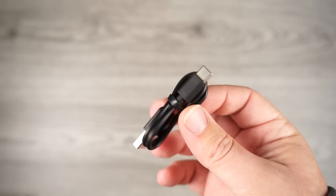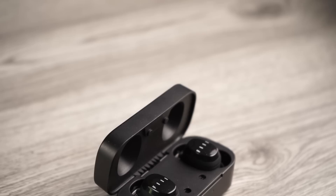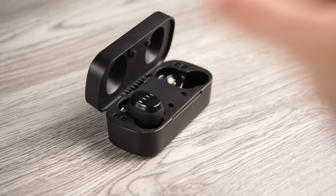The charging cable is USB-C and the battery life is also really impressive. On the earbuds individually you're getting around six hours of use, and with the case you'll get around 24 hours total. These also have a fast charge feature where a 10-minute charge gets you around two hours of use, and a full charge only takes 40 minutes.